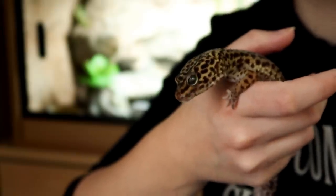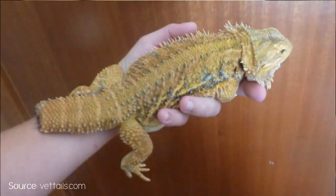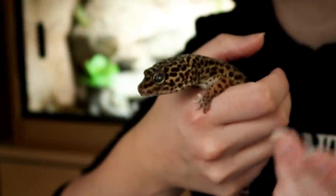Another treatment that may come up is surgery — basically the infected area must be removed. This is probably the most effective treatment as you're literally removing the problem area. However, you will end up with a reptile with a little nub tail, but that is far better than them suffering.